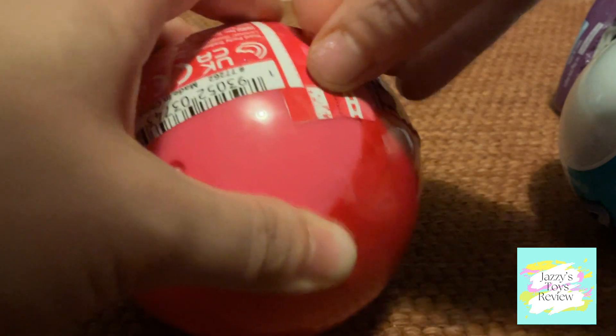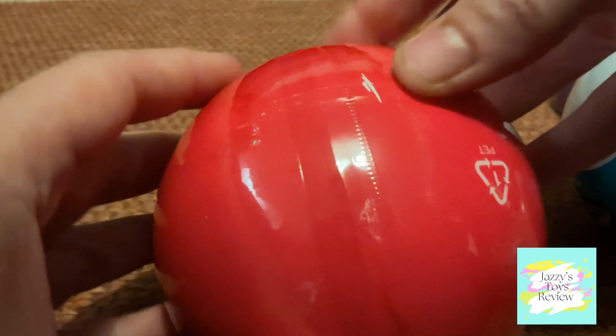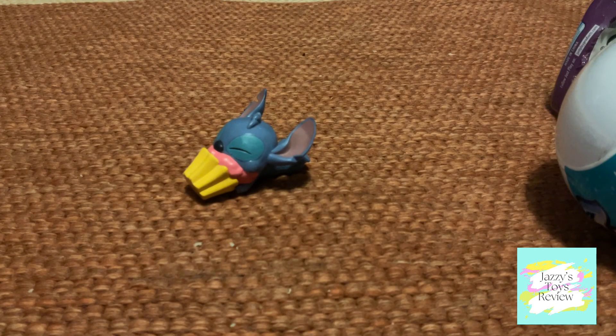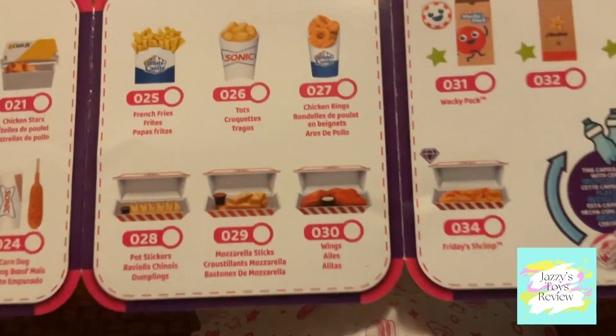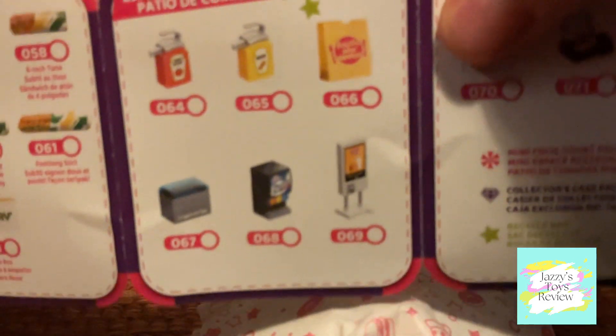I can never open these balls! I'd love to know if there's a hack to open this. Here is the mini guide showing what we can get. Apologies for the noise in the background — my hamster dropped her wheel. And there are your Frozen Moments, so let's see what we get!